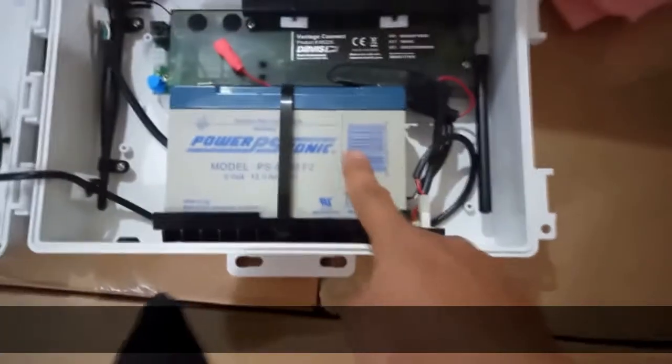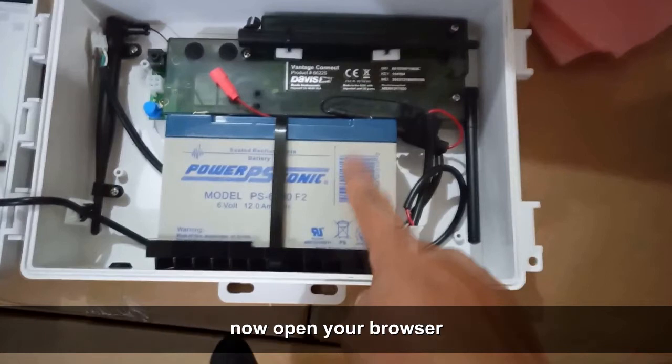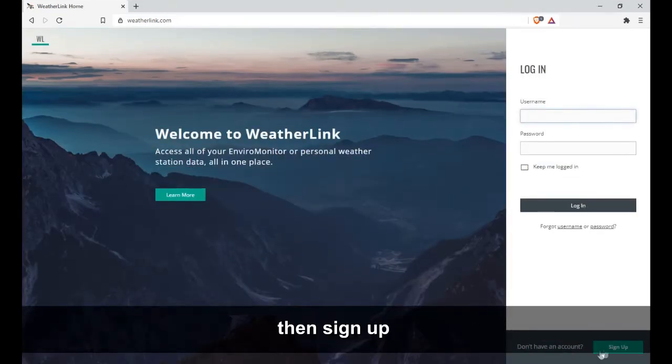Before we power on the Vantage Connect device, let's register an account at weatherlink.com. Open your browser and visit www.weatherlink.com, then sign up.